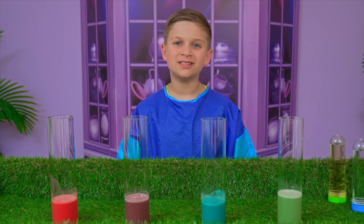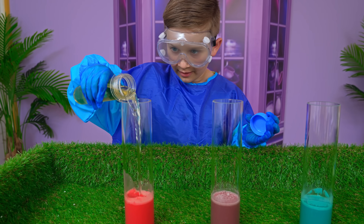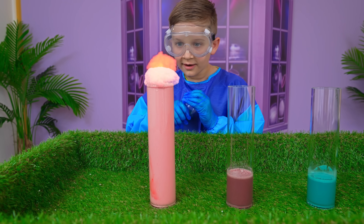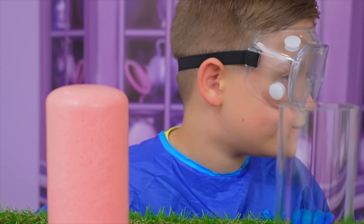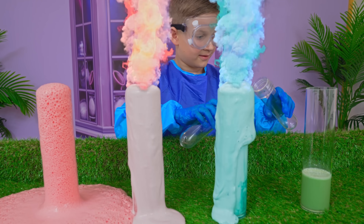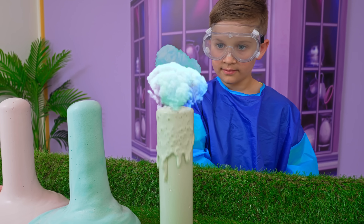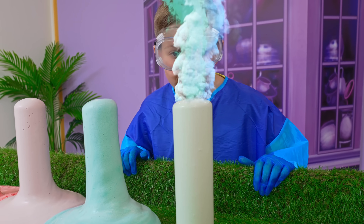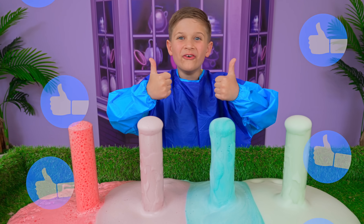This experiment is called colored lava. Safety first. Let's start. So cool. Next. Wow! Last one. This is real colorful lava. So cool!